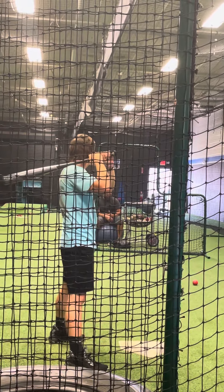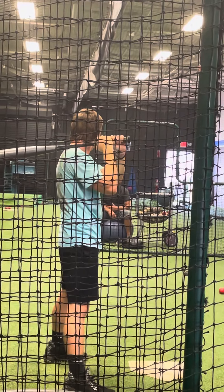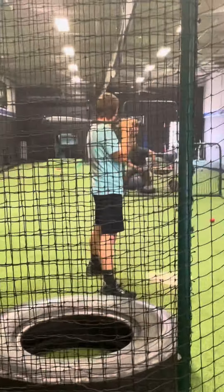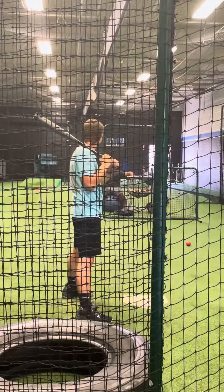I'd like to see the knee get a little more connected, but I don't really want you to think too much about your lower half, so just keep using hands like quick, really loose and quick.